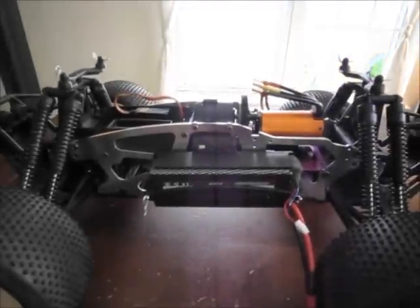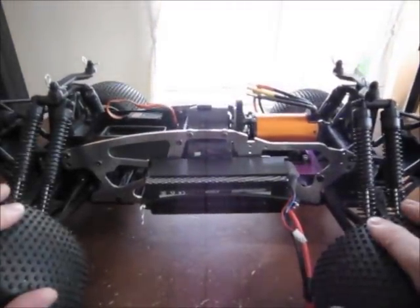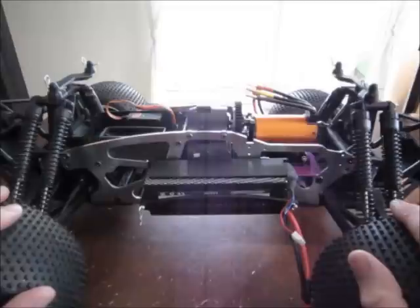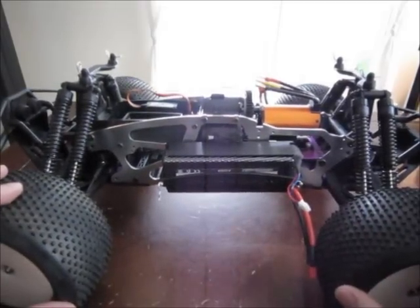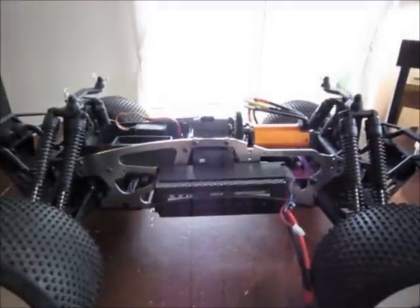I have the body on order, the speed controller on order, and the new 43-tooth spur on order. For my receiver, I already have a 3300T Spektrum — I'll be running my Spektrum system on this. Then I'll paint the body and we can give this thing a pull. That's the update on where I'm at.